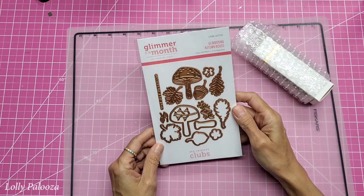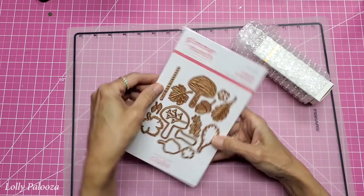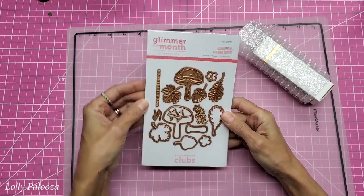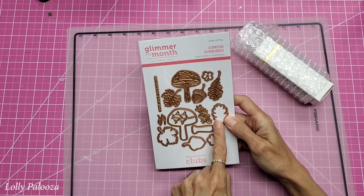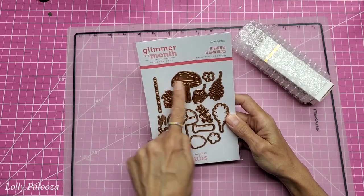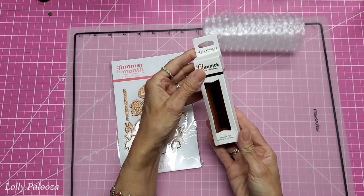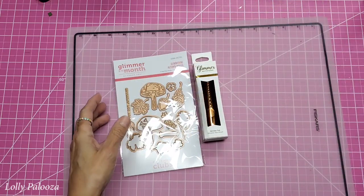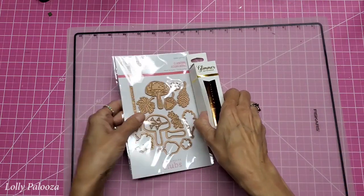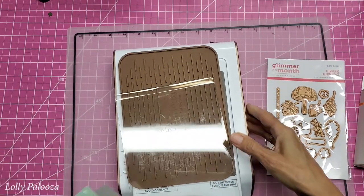This is called Glimmering Autumn Woods. Look at that — mushrooms and leaves and acorns. There's an expression that says 'thankful for you,' little tiny leaves. And there are dies to cut out these things right here. I love it. This is going to be really fun to play with, and the foil is copper. So this is my first set from them. Let's get the machine out.